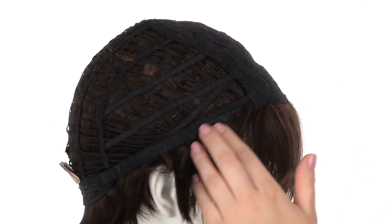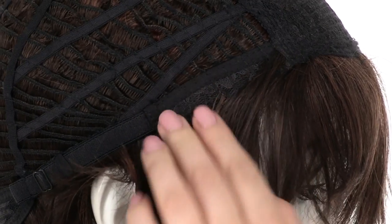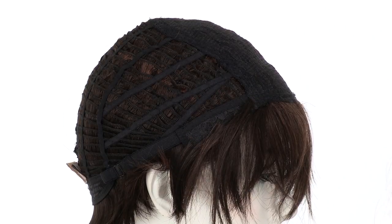The ear tabs do bend, so make sure that they're not pointing away from the face. You want them to lay smooth and flat so that it conceals your own hair and hairline.